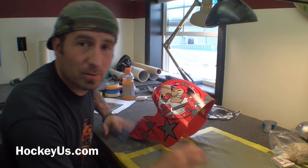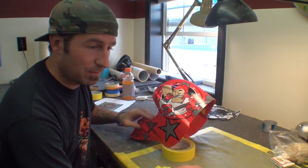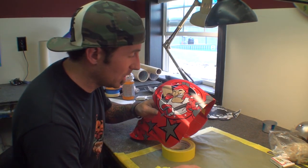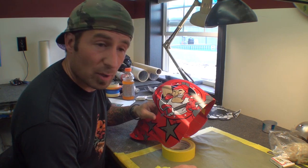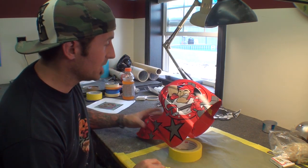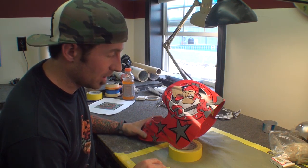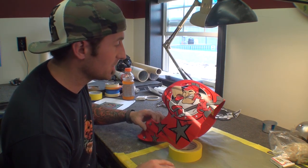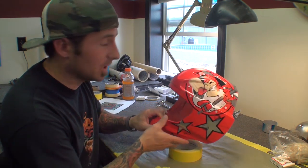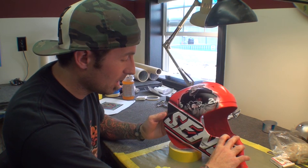How you doing? My name is Franny Drummond from Drummond Custom Airbrush. I am making this helmet for you guys. We are doing it for Hockey US. Just a little bit about the helmet — it is a Bauer helmet. It is for one of the players from Grundy's Senators. Little guy actually, nine years old. We actually started painting this helmet already as you can see.